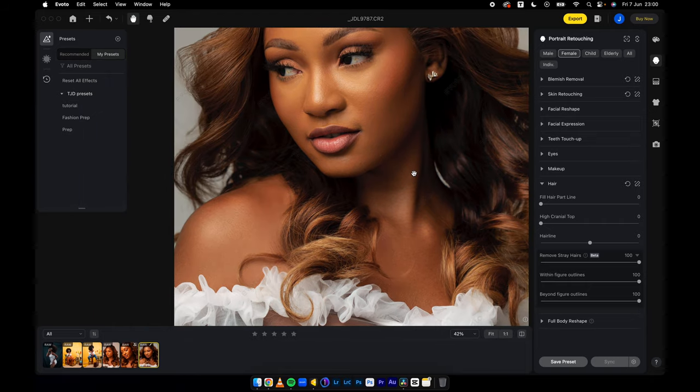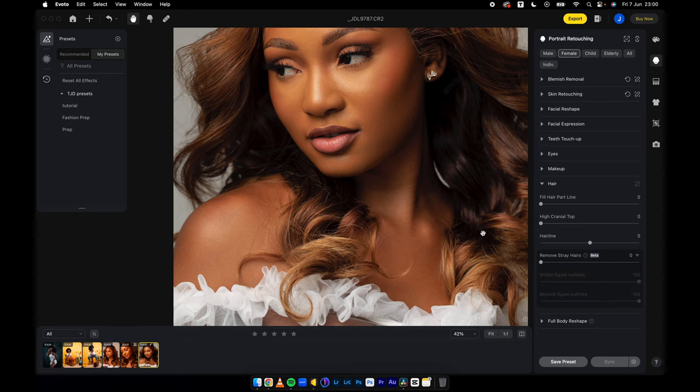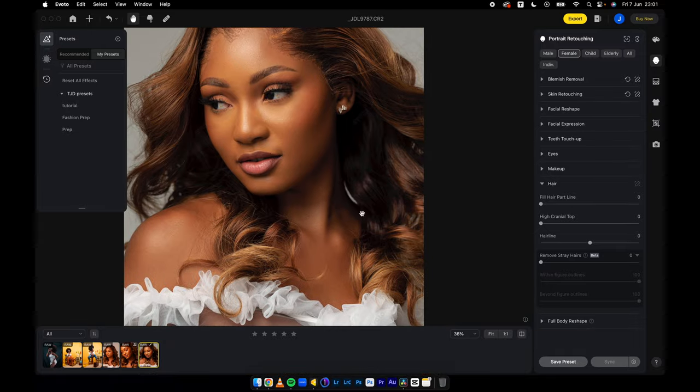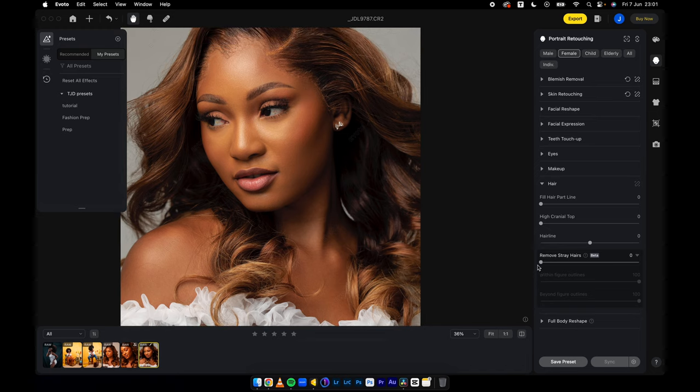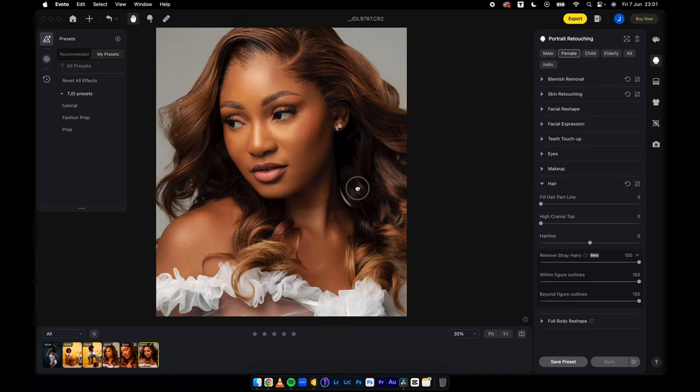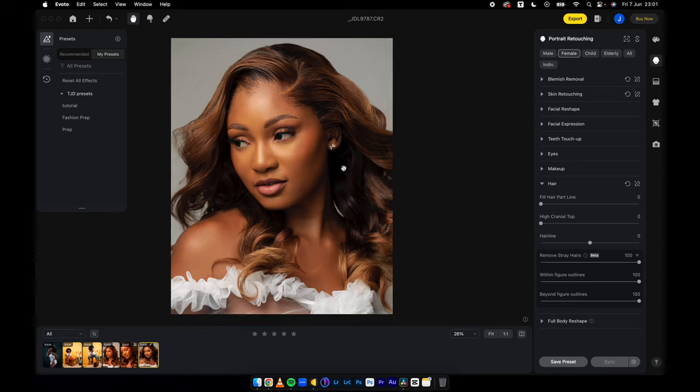Don't pay attention to the color effect done earlier — just pay attention to the hair effects. Let me reset this so that you can see the initial problem. All these hair strands, flyaway hairs outside the hair and inside the hair — within figure is inside the hair, beyond figure is outside the hair. I'll move all this all the way to 100, and that problem is immediately fixed.